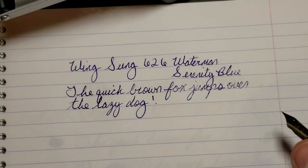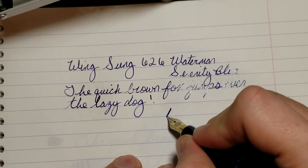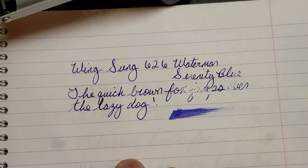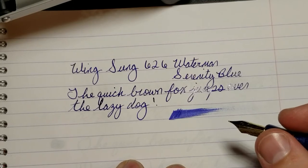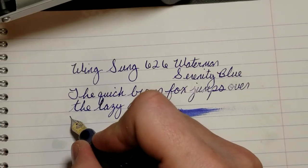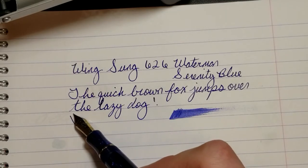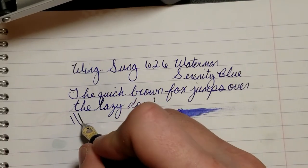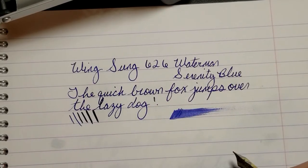If you're somebody that likes a pen that's close to being a gusher, this is the pen for you — just look at how much ink it lays down. Out of all my Chinese pens, this one definitely lays down the most. Here's another cool thing: with literally no pressure, just letting it glide — I'm just resting the pen on the paper — and then with just a little more pressure, you can see you definitely get some line variation with this nib.